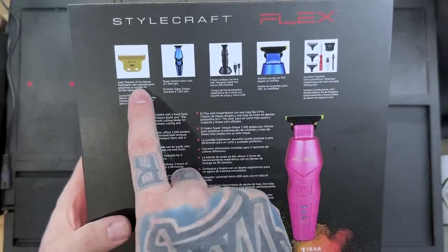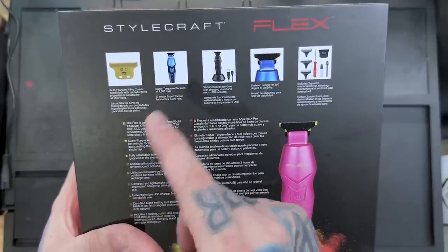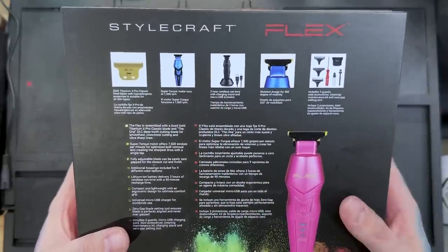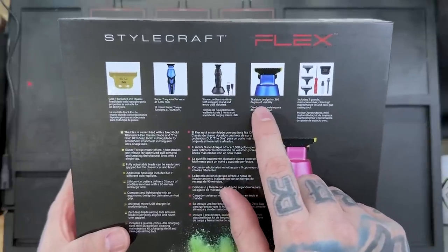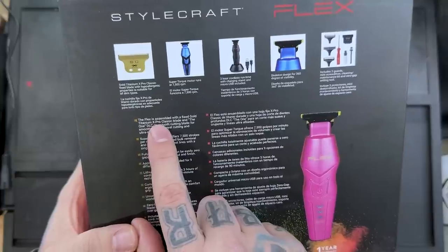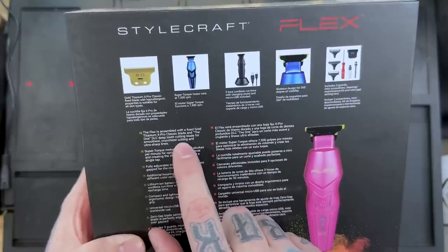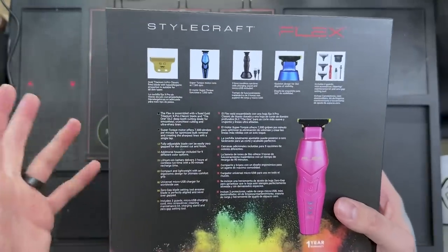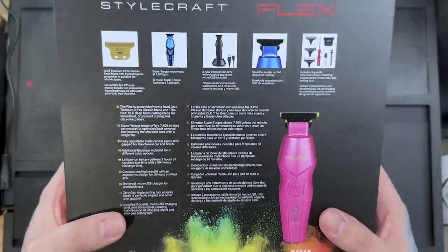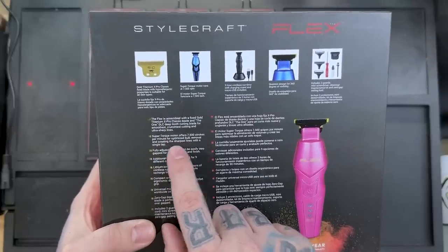On the back we have the gold titanium X-Pro classic fixed blade with hypoallergenic properties, suitable for all skin types. Super torque motor runs at 7,500 RPM, three-hour cordless runtime with charging stand and micro USB included. Skeleton design for 360 degrees of visibility. Includes three guards, mini screwdriver, cleaning maintenance kit, and zero gap setting tool. The flex is assembled with a fixed gold titanium X-Pro blade and the one deep tooth cutting blade for smoothest, crunchiest cutting and ultra sharp lines.